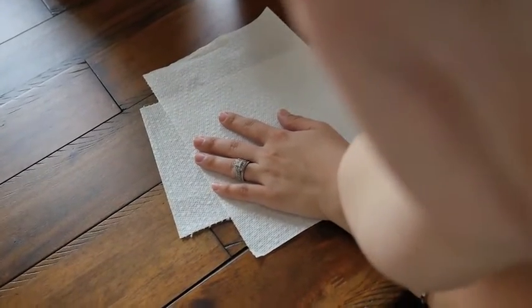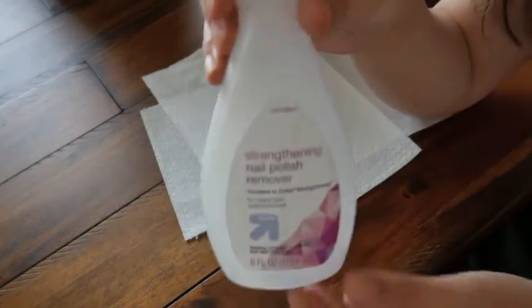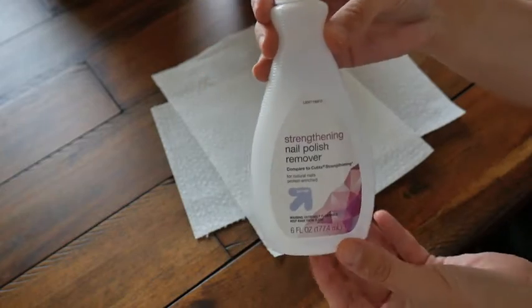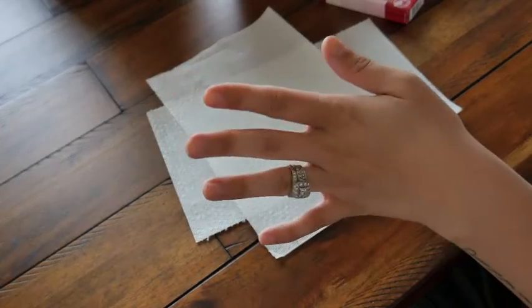The first thing I do is grab a nail file and some nail polish remover. I make sure to take off all of my nail polish and just make sure that my nails are super clean.